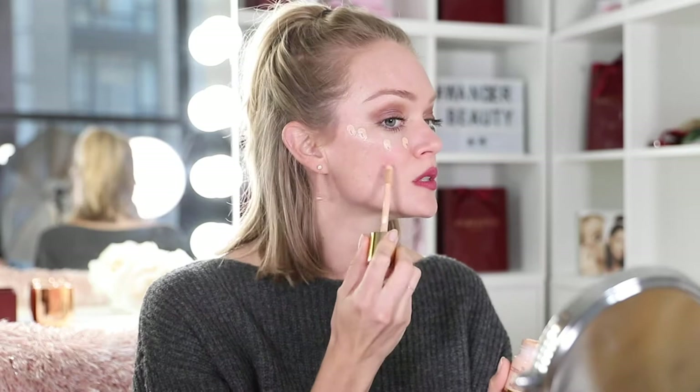I'm using our Nude Illusion foundation in shade light. I'm just going to tap this onto the areas of my face that I want a little extra coverage — underneath my eyes for dark circles, my cheeks which have a little bit of pigmentation, and any blemishes. So I'm using this really as a spot corrector. It's great as a concealer or as an all-over foundation.